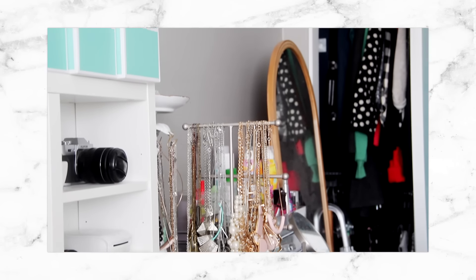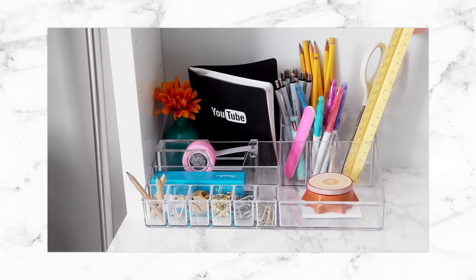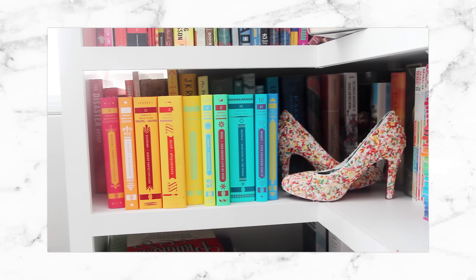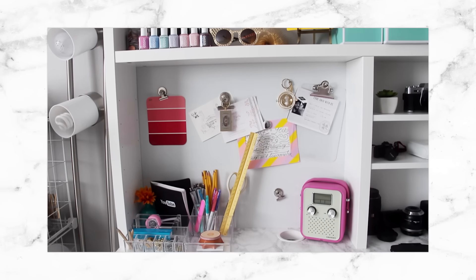But first, after you watch this video, make sure you head on over to my main channel because I also put up a full apartment tour video. So if you want to see the rest of the place that I live in, make sure you watch that video after this one.